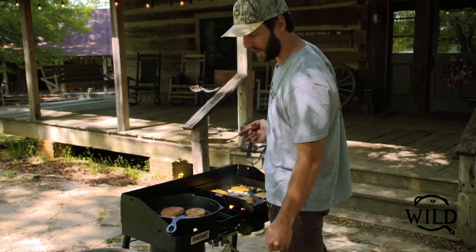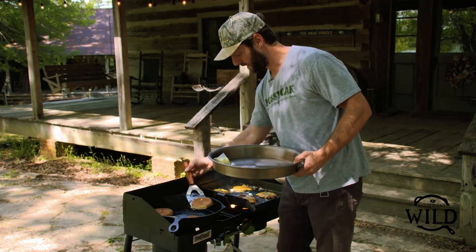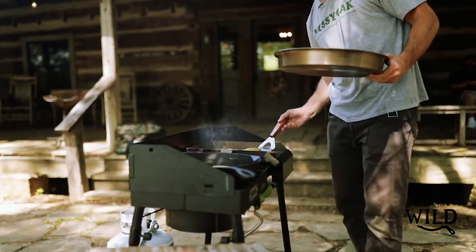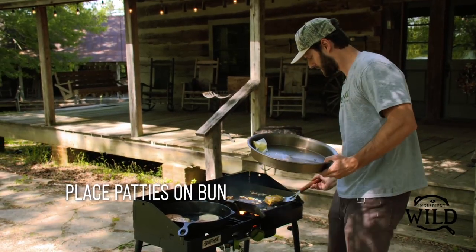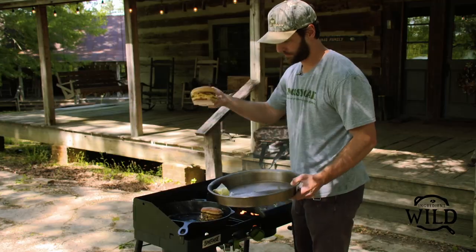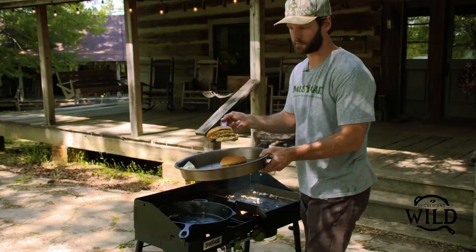If you've got a platter to drop them on when you're finished, everything comes together — buns are toasty, cheese is melty. You can flip the patties over right on top of each other and then drop them straight on to the bun. Just like that, three minutes from start to finish.